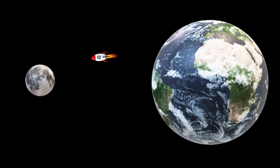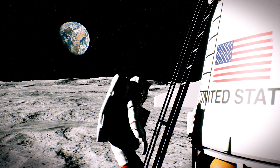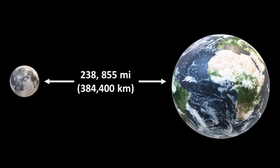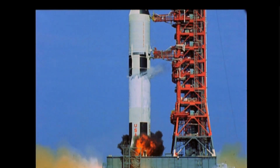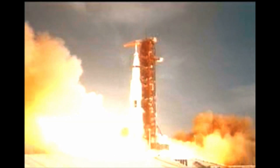To shoot fireworks on the moon we first have to get there. On average the moon is over 384,000 kilometers from earth. During the Apollo missions it took astronauts just over three days to reach lunar orbit, burning fuel at a rate of almost 12,700 kilograms per second during launch — which is a fireworks show in and of itself.